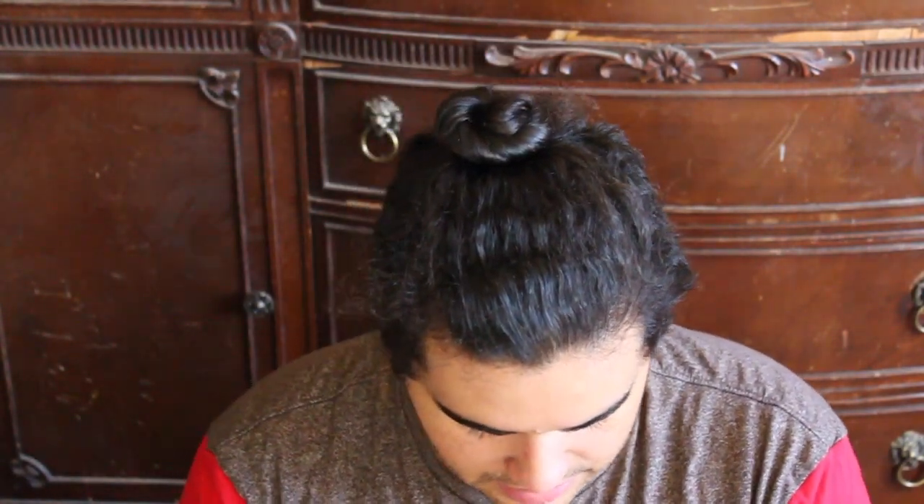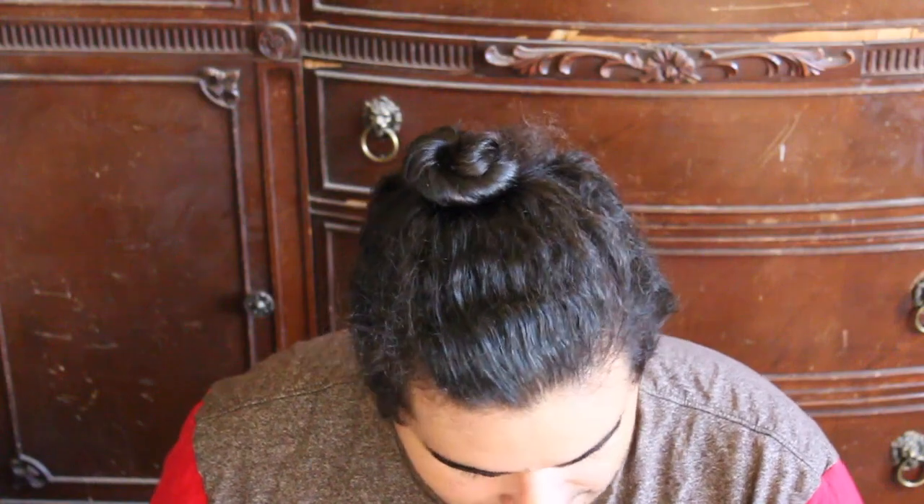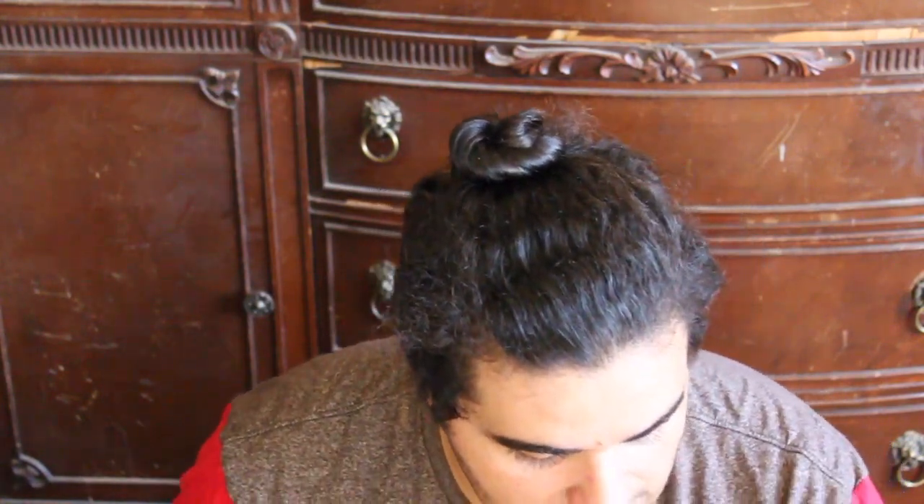So let's unwrap this and see what we have. It shows Fandom of the Month number three. Let's open it up and see what's inside.